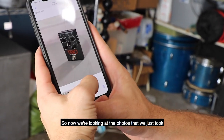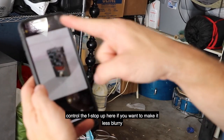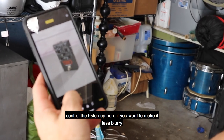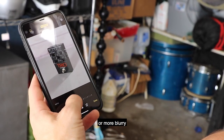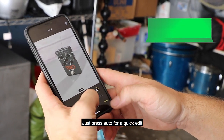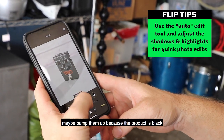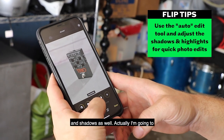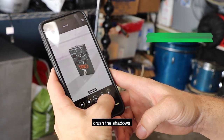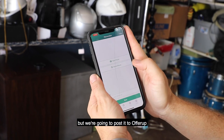So now we're taking a look at the photos that we just took and I'm going to give them a quick edit. I took them in portrait mode — you can actually control the F-stop here if we want to make it less blurry or more blurry. I kind of like it at a five. Then we're going to press auto for a quick edit, go over to the highlights and bump them up because the product is black. I'm going to crush the shadows just to make it seem more black. And then we're going to post it to OfferUp.